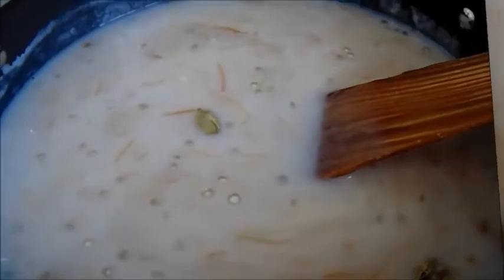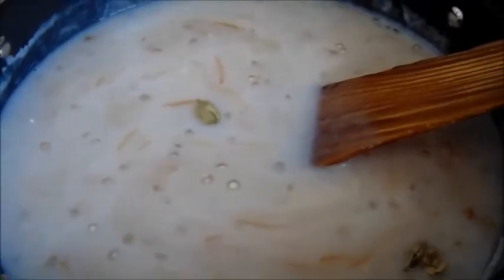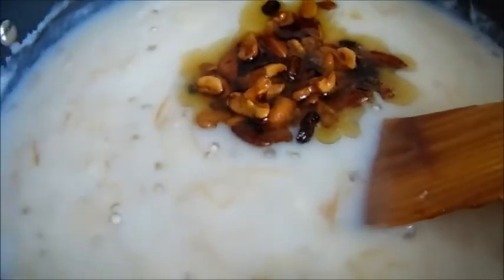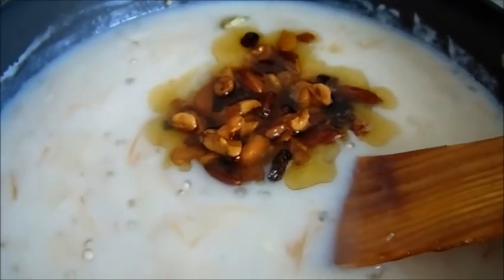You can add a little bit of javarisi. If you want to mix it like this, it will be okay. The thickness is correct. Now we add the dough — try it and share the feedback. Thank you.